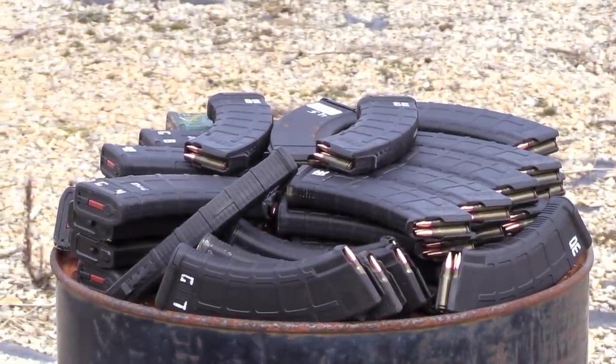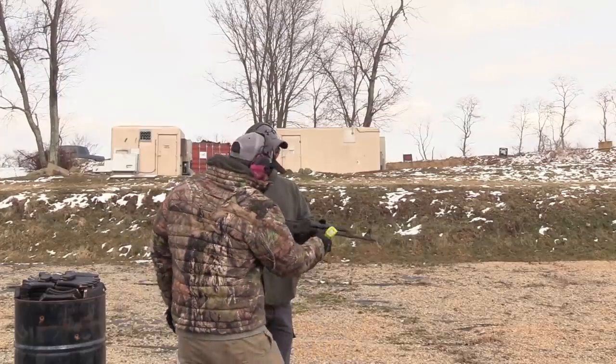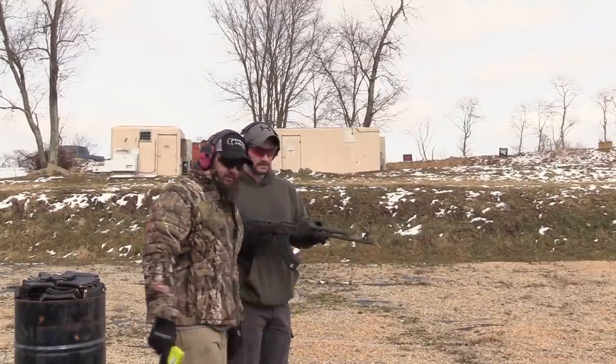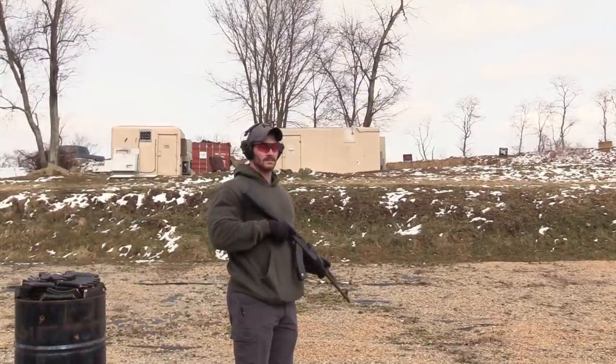All right guys, we are ready to begin round two. Last time we fired approximately 1500 rounds and we're waiting on our friends to show up, but we're going to go ahead and start because daylight's burning. Starting temperature is 32 degrees. Go ahead and light her off there, boss.